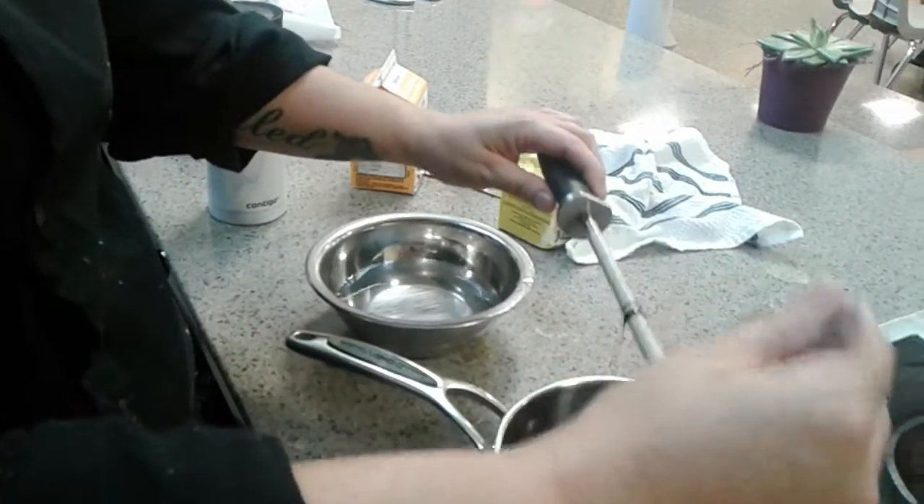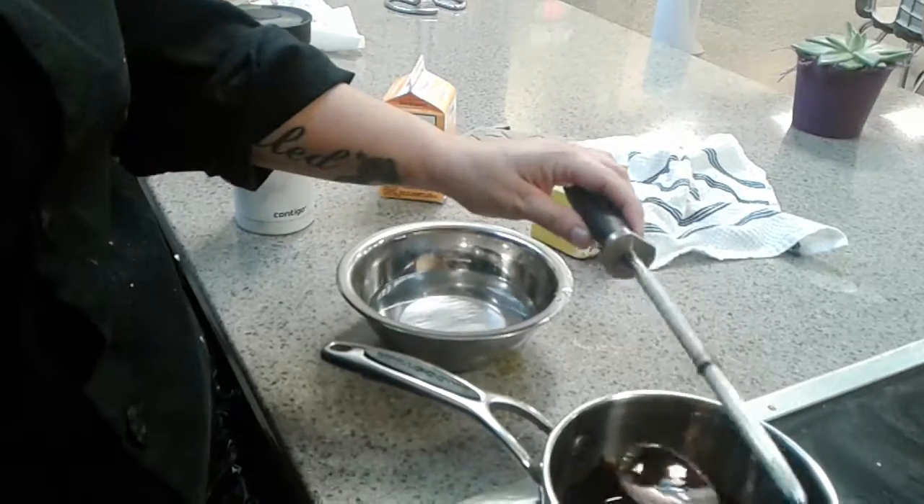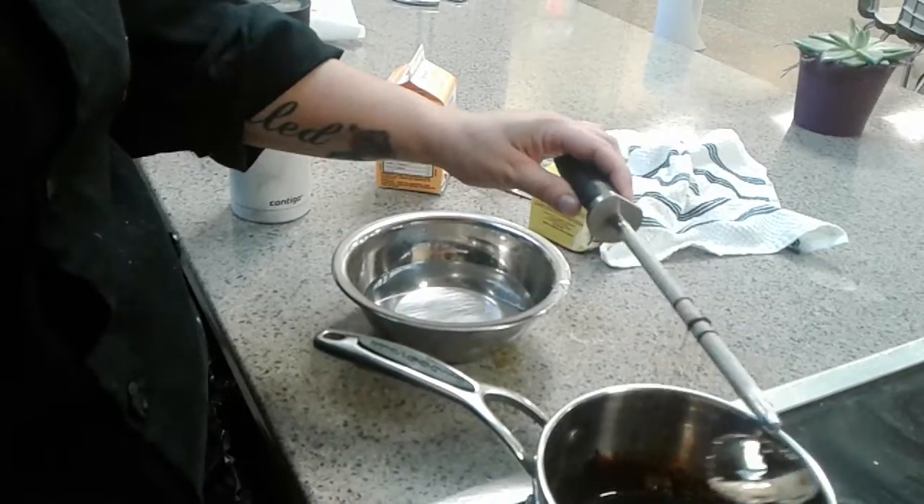We're making pulled sugar with Chef Nicole at the Kitchener Market. It might still be a little bit warm yet, so we might give it another minute or so.